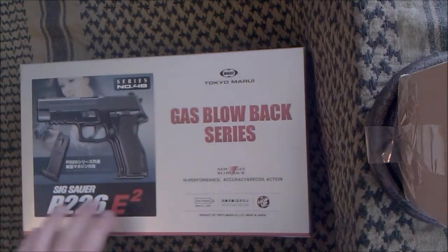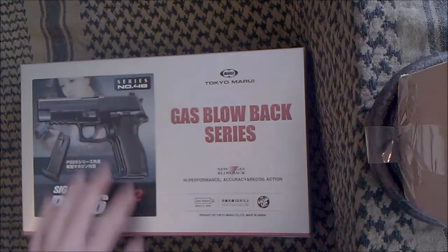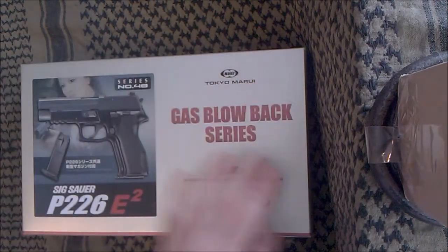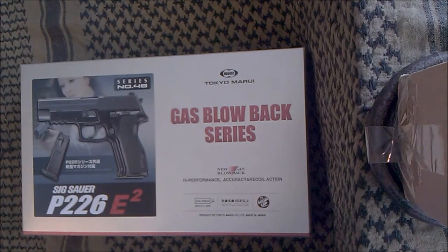So yeah, this review is on the TM 226E2, which I bought from Zero One Airsoft a few months ago for about £140, which is a decent price I think. The old 226 goes for around £115, so it's a bit more than that, but it's not too bad.